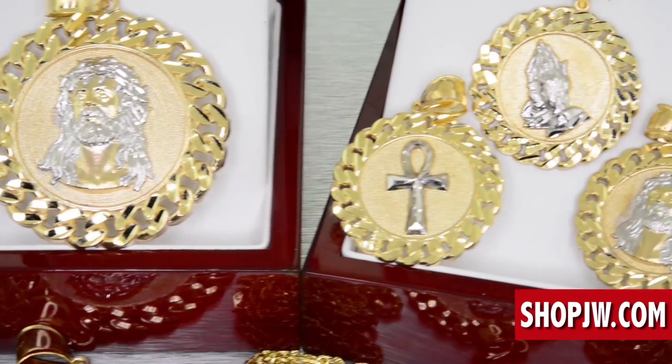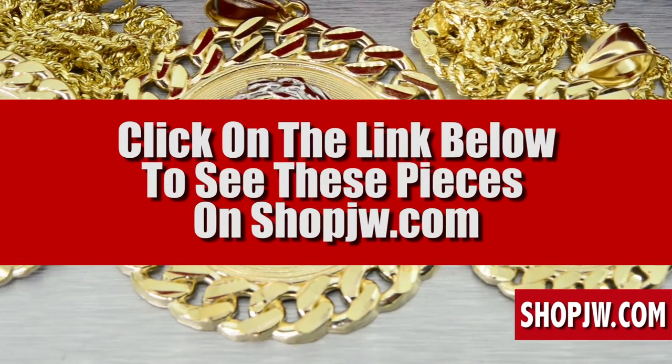Thank you for checking in — ShopJW.com, shop jewelry and watches.